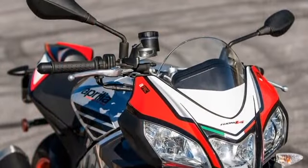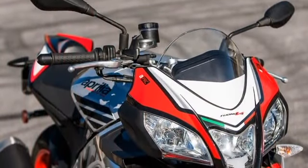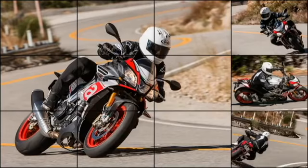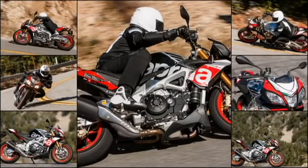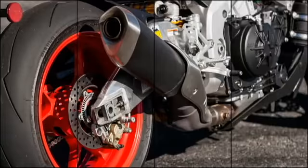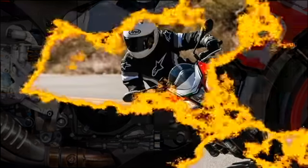with Öhlins suspension and steering damper, aluminum rather than the RR's steel front brake rotor flanges, a wider 200/55-17 rear tire, and red wheels — wasn't available for Duke to ride, but we have one now.